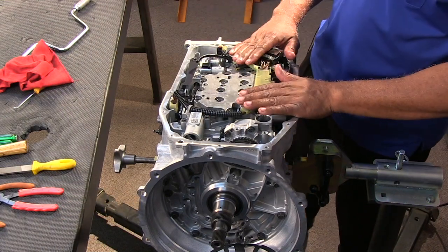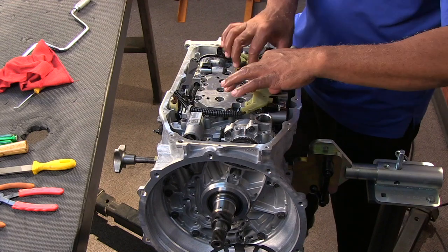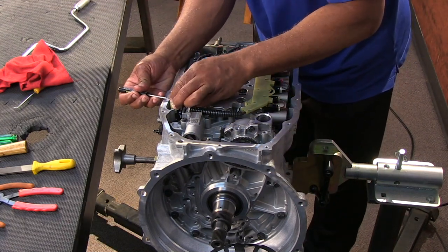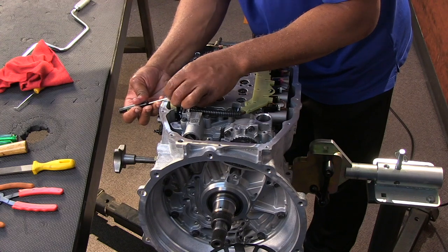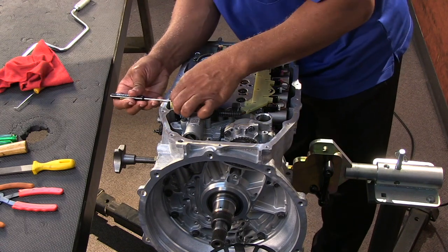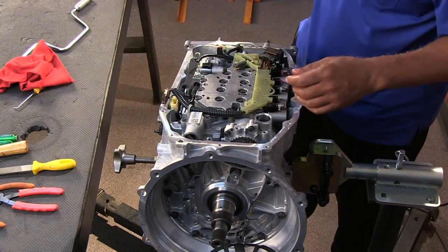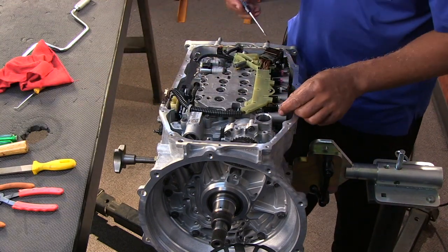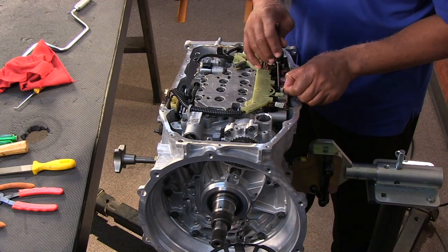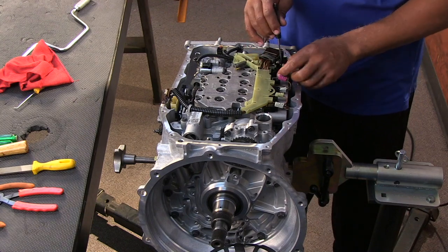Now we're going to focus on removing the valve body. The first thing we're going to do is remove the internal harness. By removing the internal harness, we've got a few little clips to be worried about. First, we've got the internal mode switch where we have a little latch we have to lift up first — otherwise we're going to break things. Then we can depress this little tab and release that mechanism. As far as the individual solenoids, the pulse width solenoids are all about the same: get your flathead screwdriver in there, push down, there's a little release lever that allows you to remove them pretty quickly and easily.